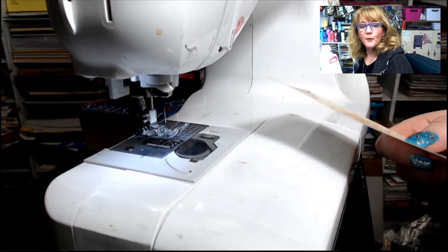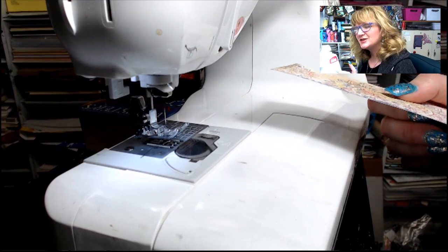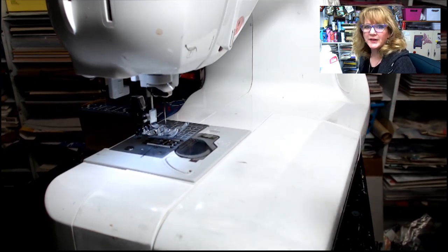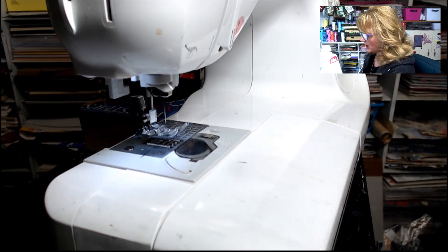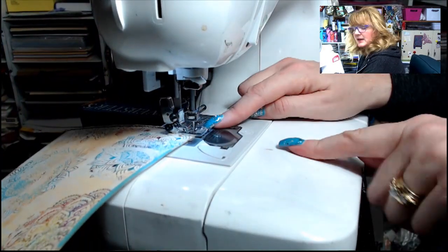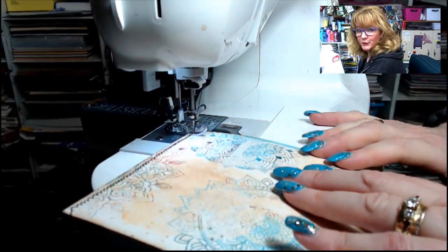At the sewing machine I have it set to a zigzag stitch with a stitch width of 2.5 by 2.5. I suggest taking an index card, stitching on it, and writing down your settings so you can duplicate them quickly rather than trial and error. I use regular thread and a regular needle — I do recommend using new thread, not thread passed down from grandma, because it will likely break. When I reach a corner, I leave the needle down, raise the presser foot, swing the paper around, lower the presser foot, and continue sewing.